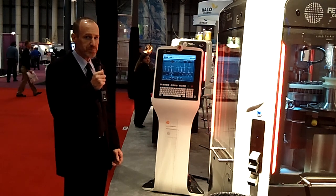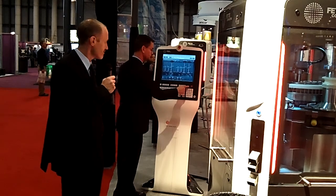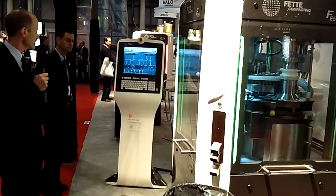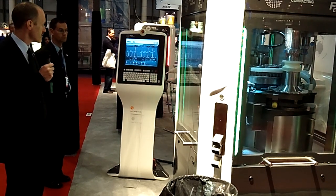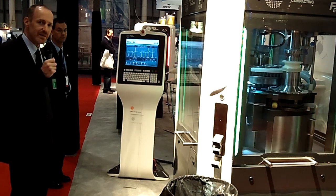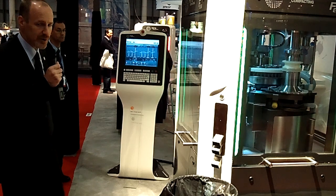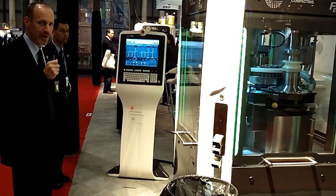So now we'll just put the press into motion for a few moments so that you can see what it does. Thank you very much. For more information, we would invite viewers to visit our website at www.fetacompacting.com. Thank you.